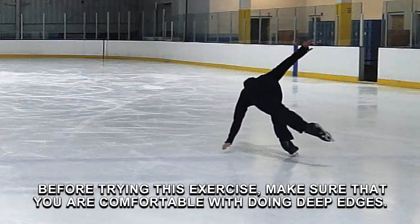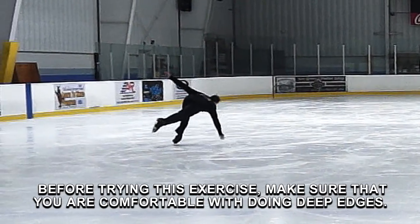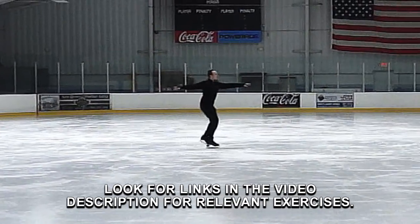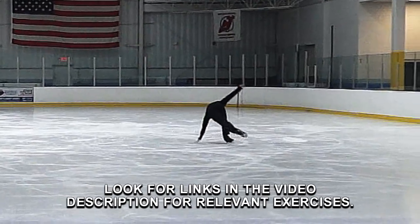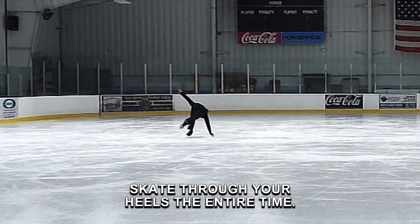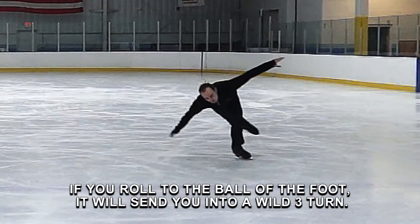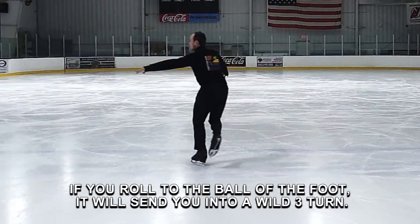Before trying this exercise, make sure that you are comfortable with doing deep edges. Look for links in the video description for relevant exercises. Skate in on a solid inside edge. Skate through your heels the entire time. If you roll to the ball of the foot, it will send you into a wild three turn.